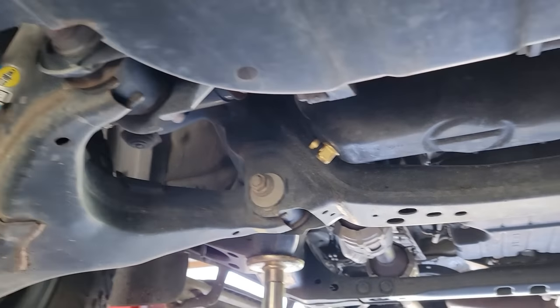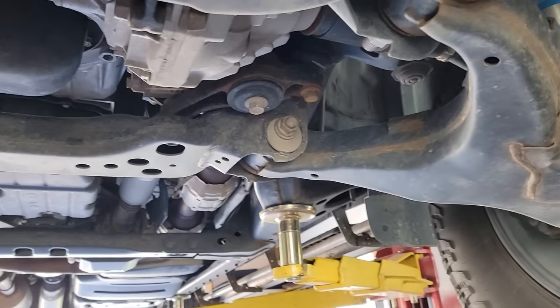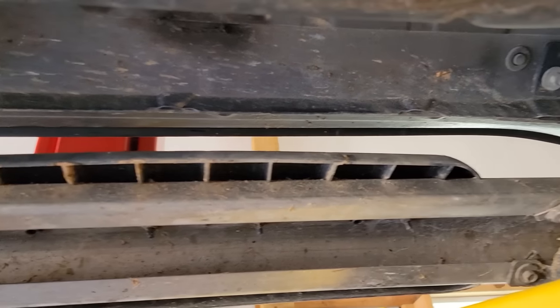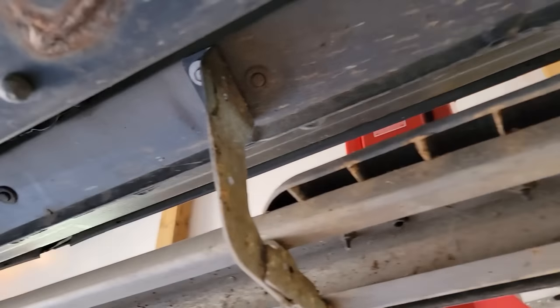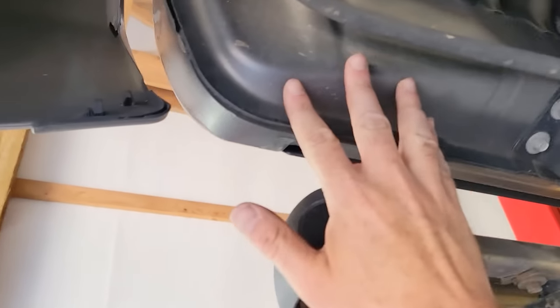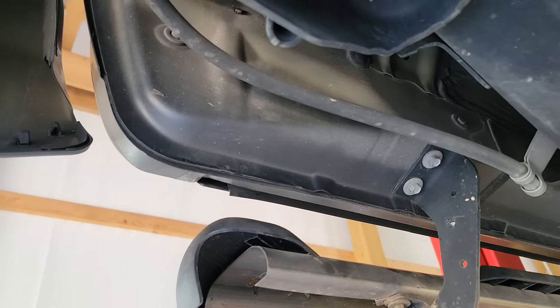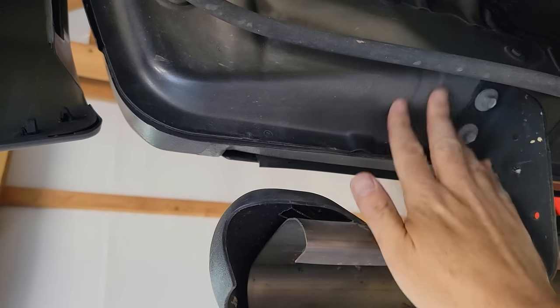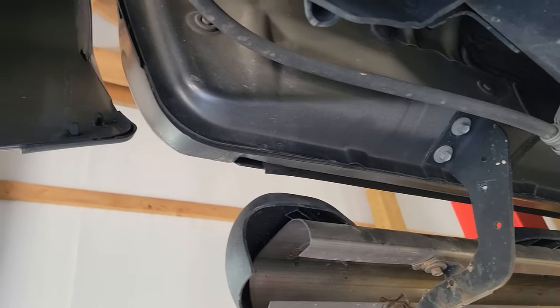The cross member looks good. I'm just really impressed. Up here in the rocker panels there's like no rust at all. Go back here and look at the cab corners — this is the part that's really bad on F-150 trucks before they did the aluminum body. Look at that, it looks brand new almost.